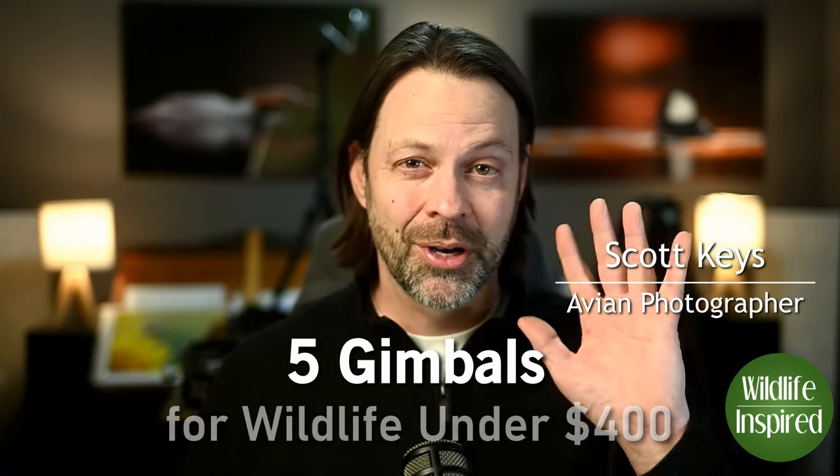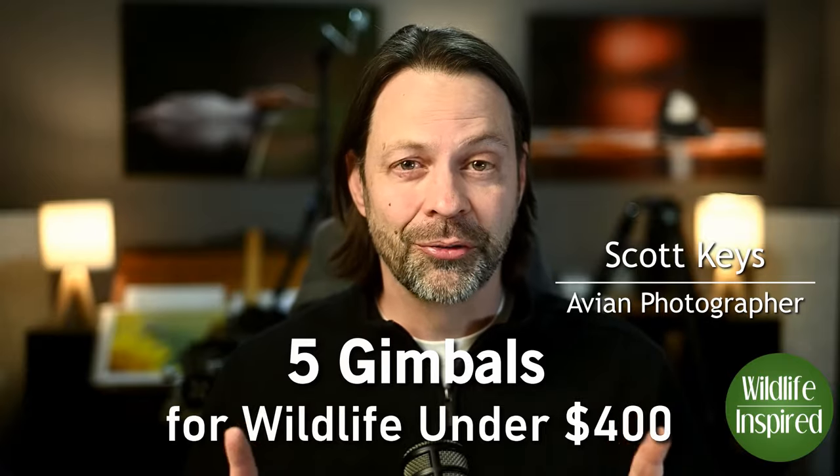Hey everyone, welcome to Wildlife Inspired. I'm your host, Scott Keyes. Today we're going to talk about five gimbal heads, all under $400, and we'll get to it right after this.